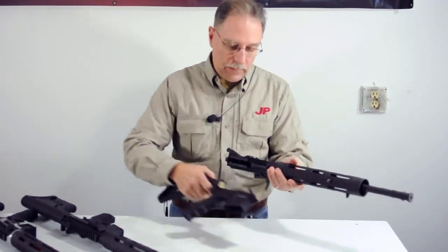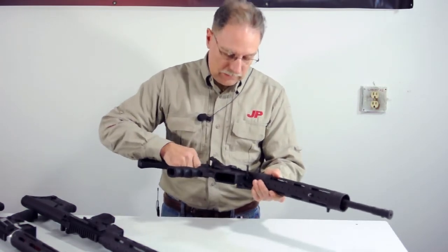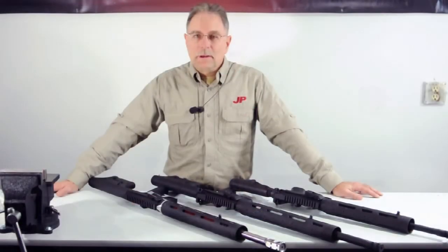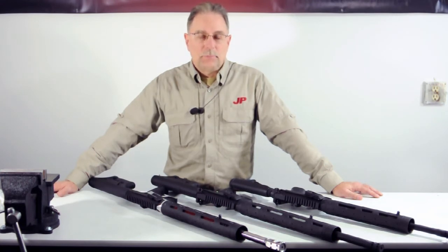And this will fit on anyone else's standard mil-spec forged lower. There you have it — once again it's John Paul at JP Enterprises giving you the latest on our new PSC 11, or Practical Side Charge System of 2011. Be safe at the range.